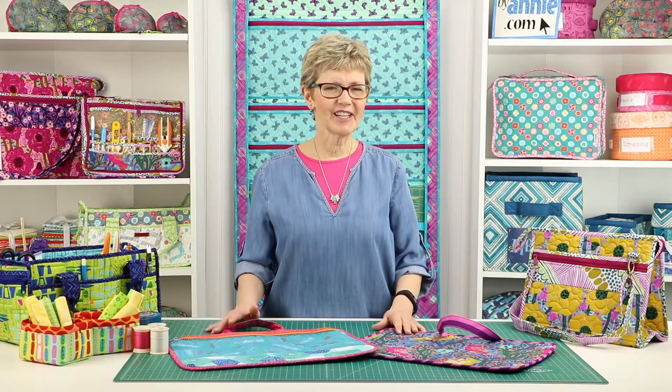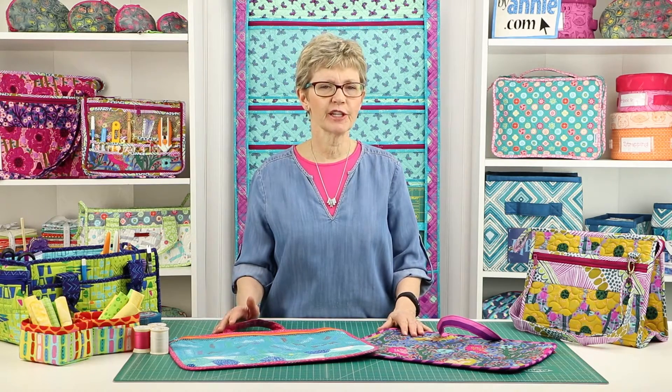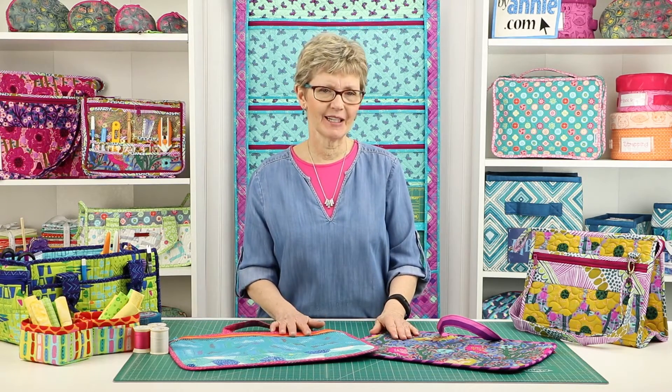Hi, I'm Annie with ByAnnie.com and Patterns by Annie, and I'd like to give you a little more information about our pattern Peacekeeper.